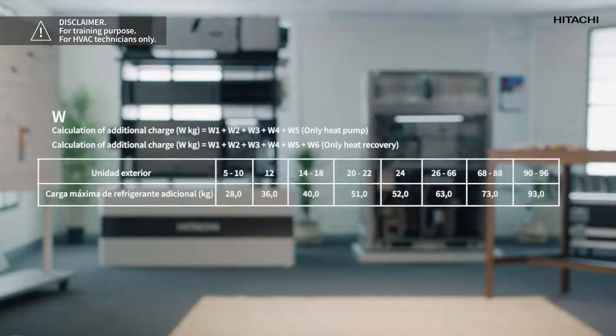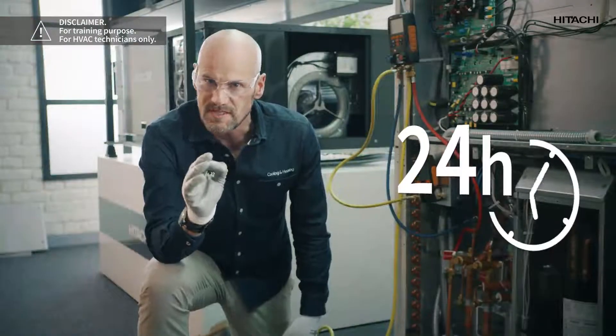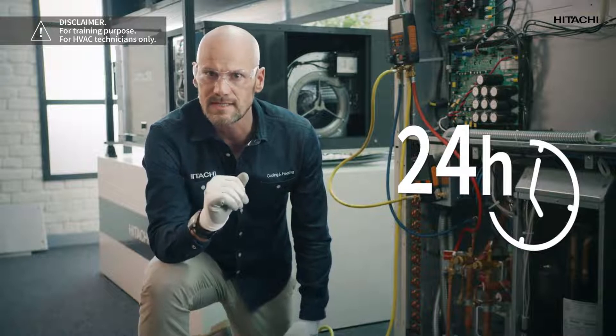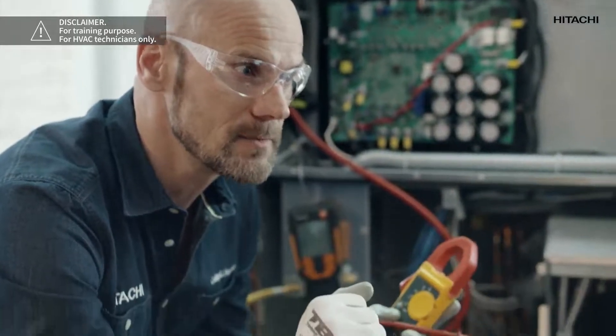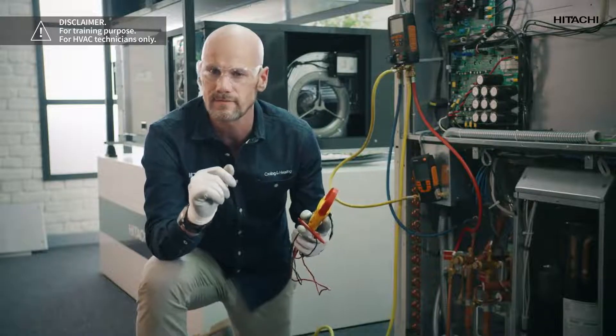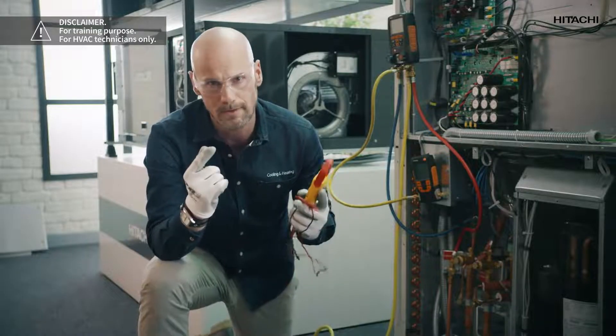All these parameters will give you the exact amount of refrigerant you need. To start up the system correctly, it is essential to energize the system 24 hours in advance. We will need a multimeter and in the electrical panel, we will connect a circuit breaker and check that there is voltage at the terminals with the multimeter.